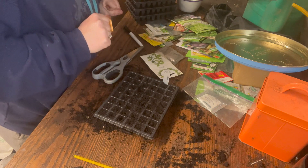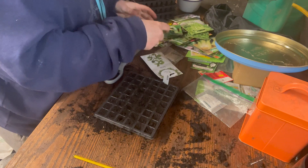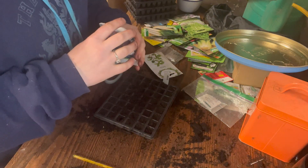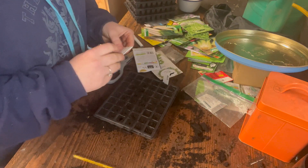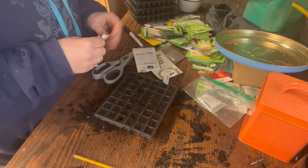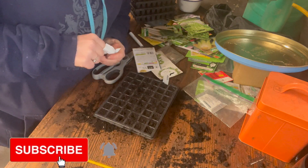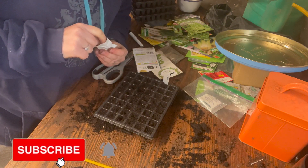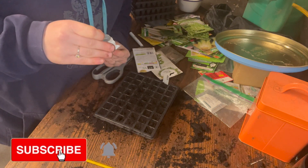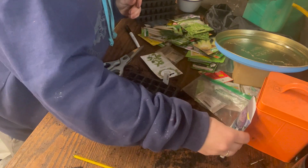Next up is some cabbage. This is called January King Three — it's a purple cabbage and we really like purple cabbage in this house, so we're going to be growing quite a bit. I'm going to do four of these as we've got quite a lot of purple cabbages to sow. Sowing it now, I can plant it out in a couple of months, and I'll be able to have a nice early harvest around the end of July.